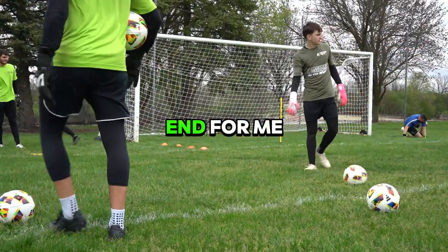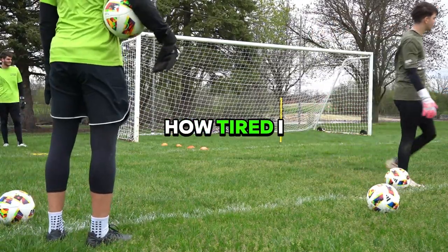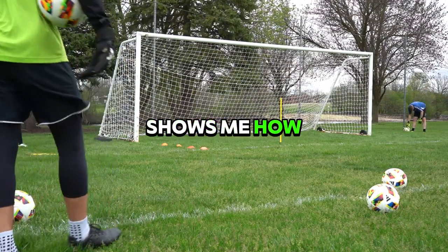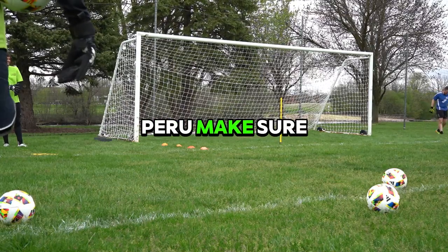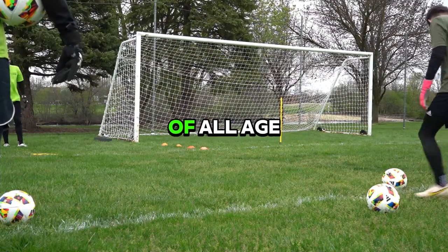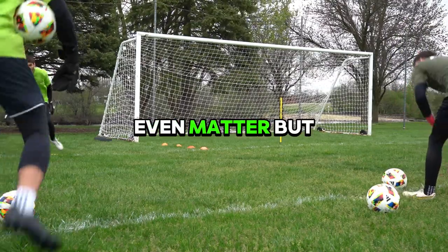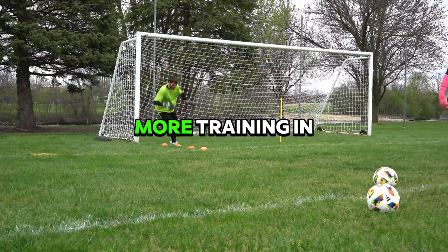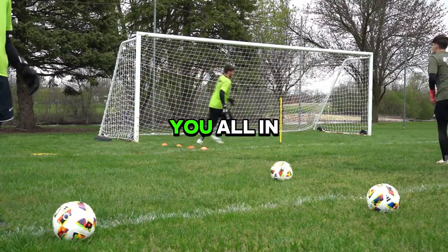That right there was the end for me. I was so exhausted — I can't even put into words how tired I was. Every single time I do these drills it really just shows me how out of shape I really am. Shout out to the guys I was training with, and of course shout out to Peru. Make sure you guys check out this goalkeeper academy out here in Illinois — all age levels, all skill levels, it does not even matter. It was a fun time. I'll probably be back with them in a couple weeks to get some more training in before my outdoor season starts. Make sure to subscribe, make sure to follow, and I'll see you all in the next video.